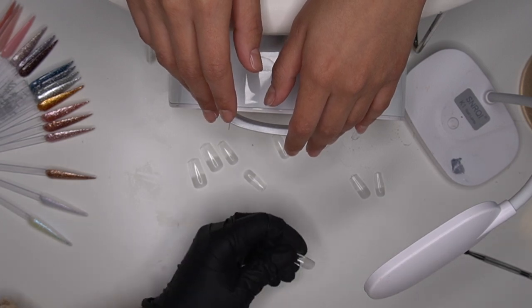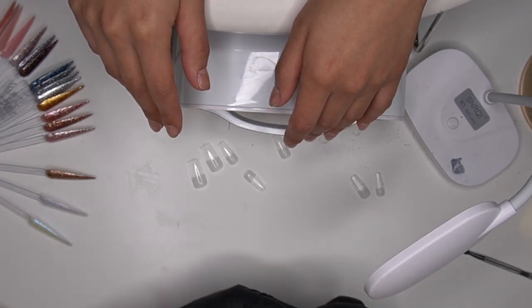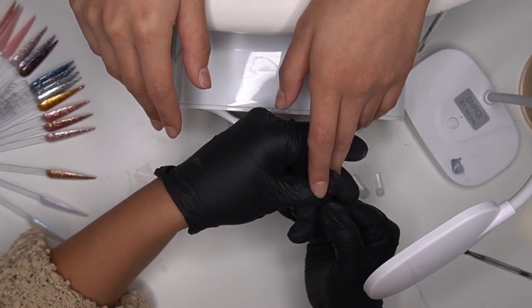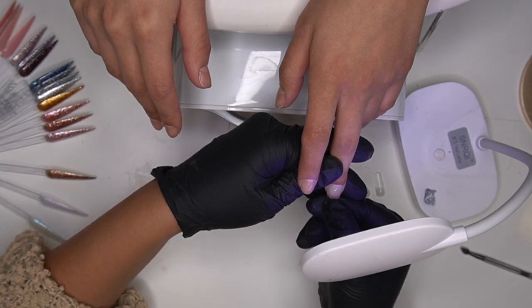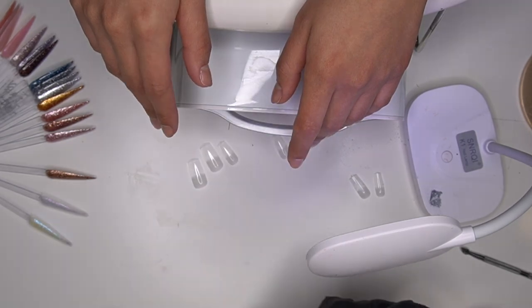Try to keep them in the same layout and get in the habit of always having them in that layout, so you already know in your mind and don't have to think twice before you pick them up. I'm going to go ahead and hold the tip down, press on my light, and make sure there are no air bubbles. If there are, maneuver it in different ways to allow that air bubble to escape.